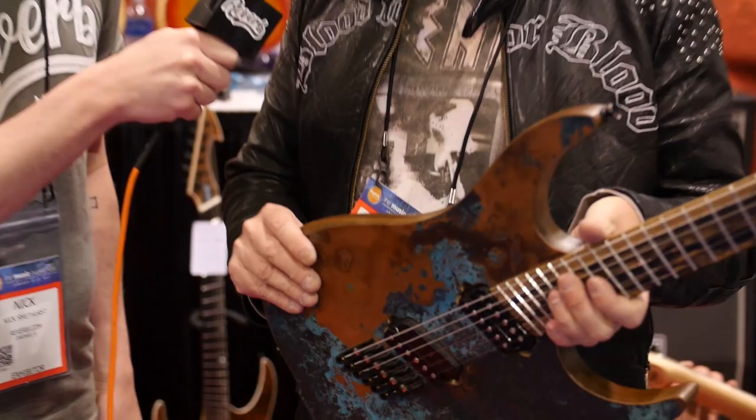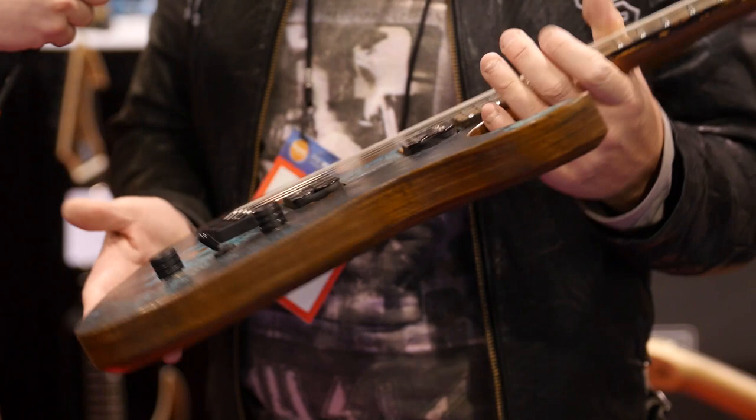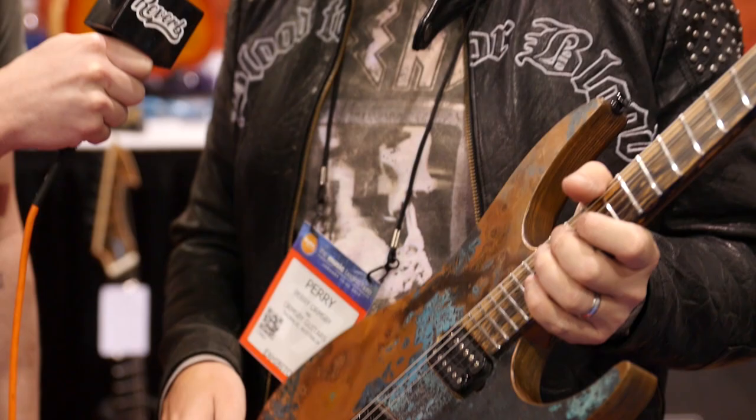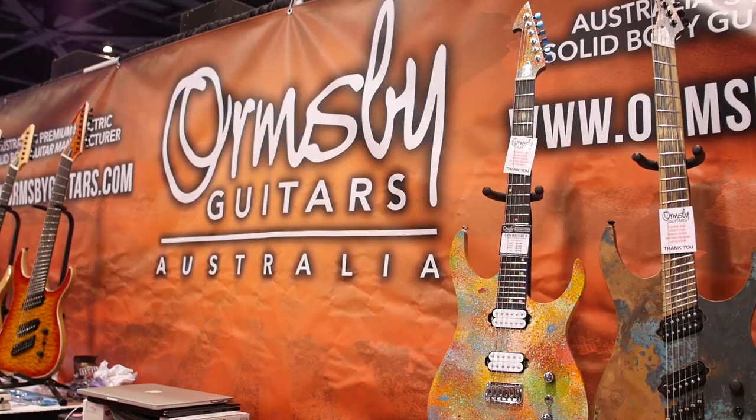Stainless steel frets on everything we do — they just last a lot longer and feel a lot smoother when you're bending. We build all our pickups in house for our customs, and our custom shop is a true handmade custom shop. We do use a CNC for things like backplates, truss rod covers, and fret slots for accuracy, but everything else is done by hand. I still use my grandfather's hand plane that he bought when World War II finished — he bought it to celebrate — and I still use that on every single guitar. Something like this is about $6,000 Australian, but it does depend on the options.